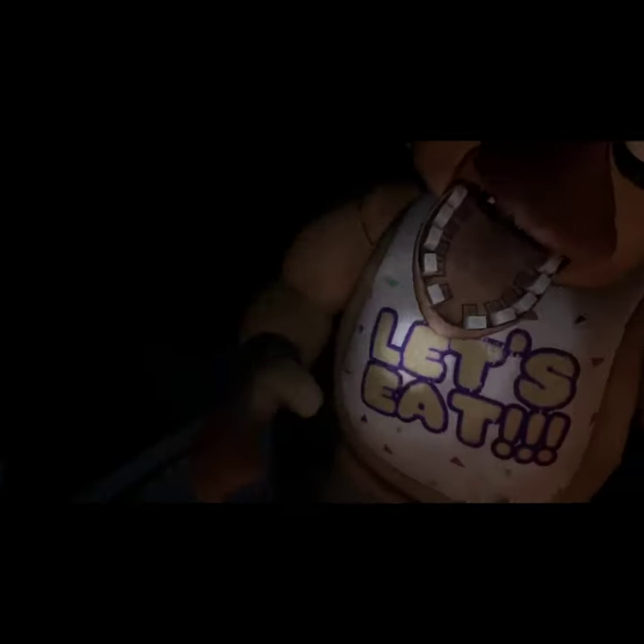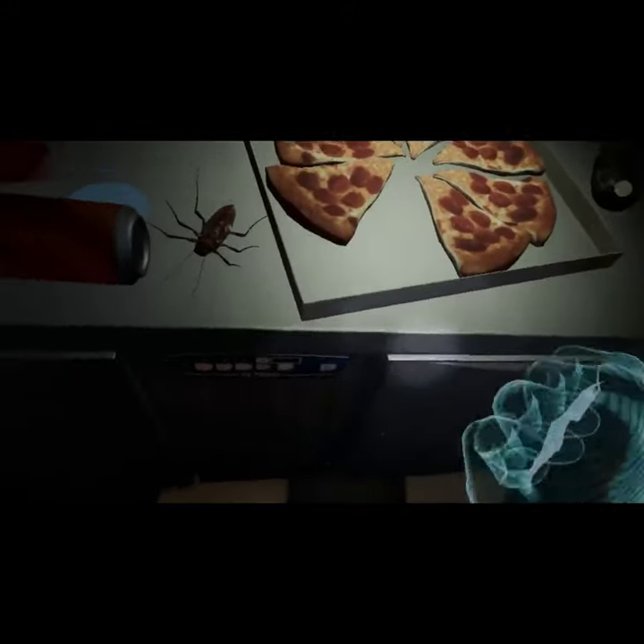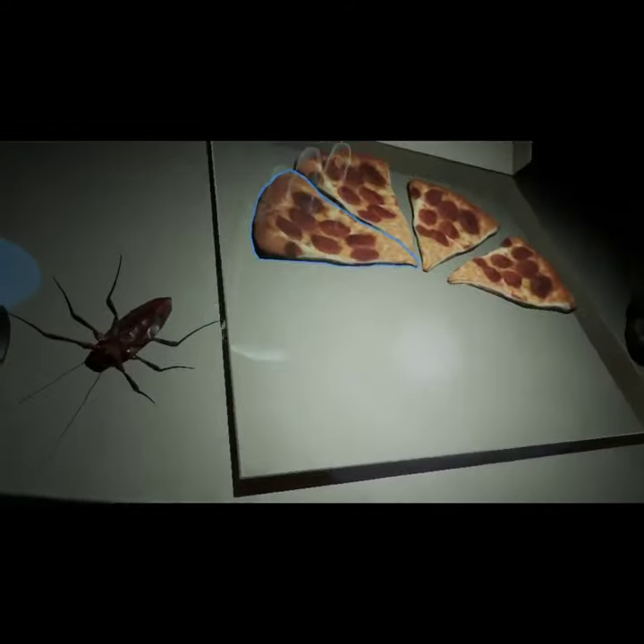Chica is ready to serve pizza and hugs to the kids again. Take a complimentary slice of pizza for a job well done. Delicious. See you next time.